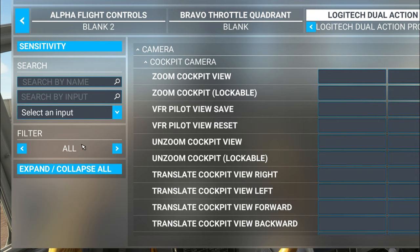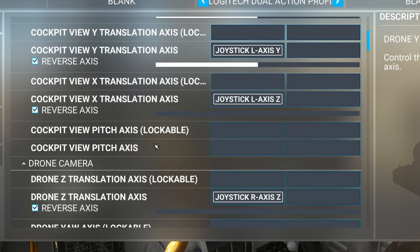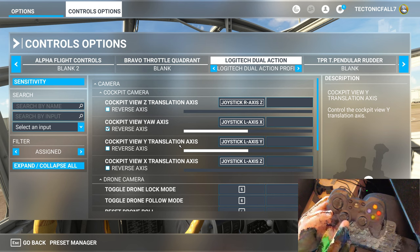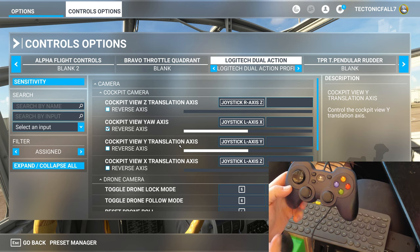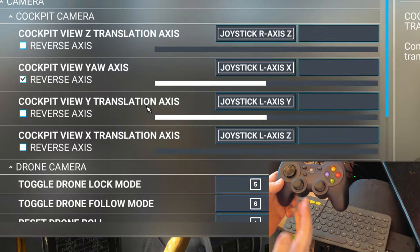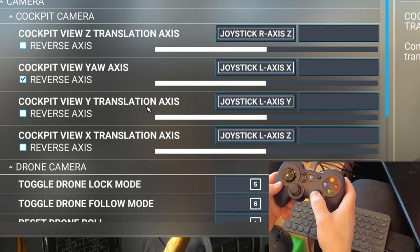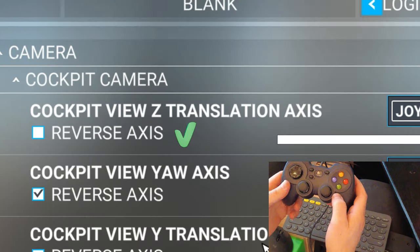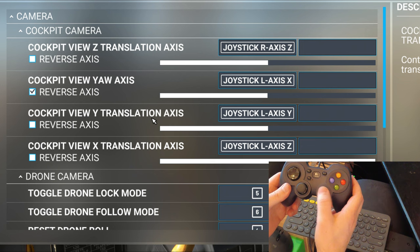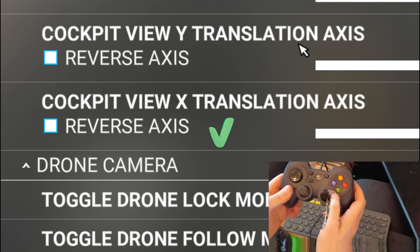Open up 'All' and while you're in the camera view you can just type 'axis' in the search field. When you type in axis, all the different axis options will populate and you can scroll down to the ones we need. For the left joystick left and right, we are going to set that up as the cockpit view yaw axis. For the right-hand joystick, the up and down motion is going to be the cockpit view Z translation axis, and the left and right option is going to be the cockpit view X translation axis.